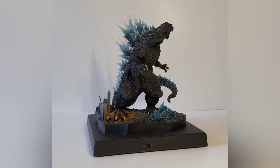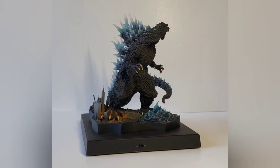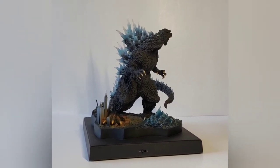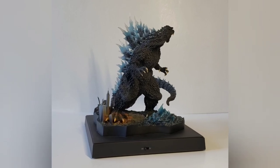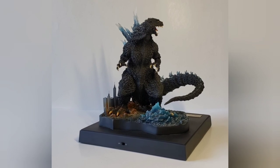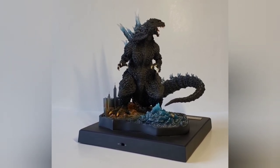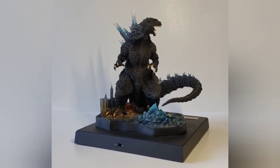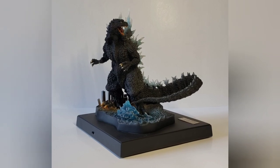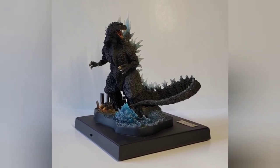If any of you guys have seen the '84 Sakai Poster Version, this guy would be a really nice matching piece or a complementary piece with that. This statue is probably a little bit smaller than 25 centimeters, but with the base and everything, it takes up a pretty decent amount of space, so I think that's fine.